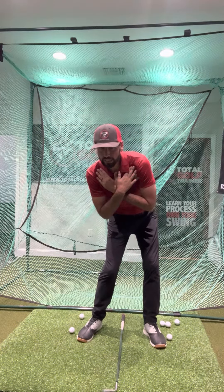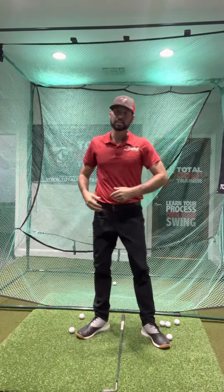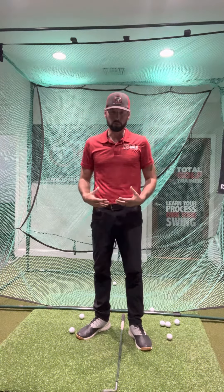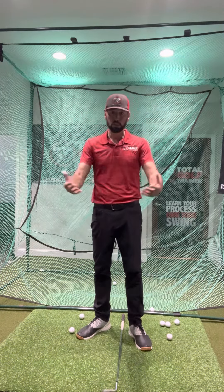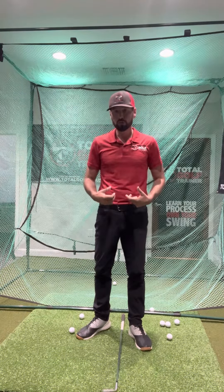Get your downswing going until you're at your impact position and hold it for 10 seconds, then unwind all the way into your finish position and hold that for 10 seconds. This drill is going to help you own your body motion, and if you own your body motion all the other pieces follow. If you want more control, hit the ball farther, and have more consistency, learn to control your body first.